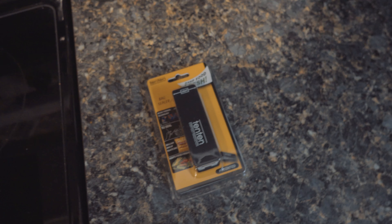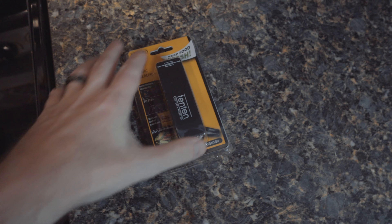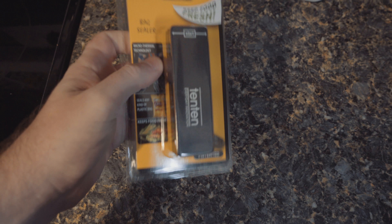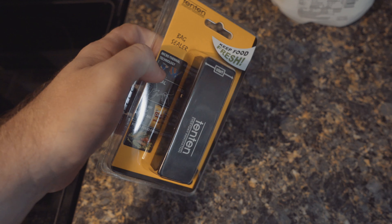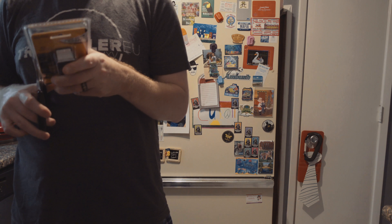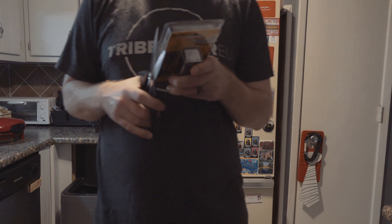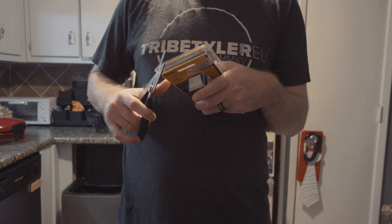Instead of using a chip clip, you can use this — save you from having to buy more of those if you're just sealing up potato chips. I shouldn't have to worry about it; hopefully it's charged. If not, I'll have to try it later.